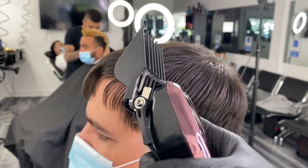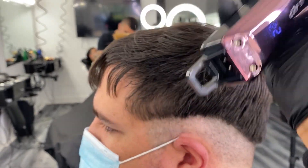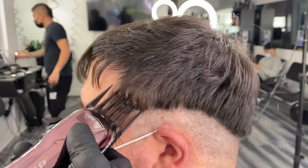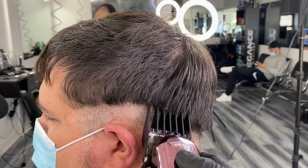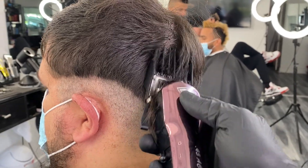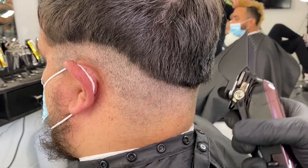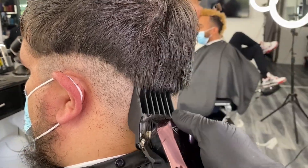Attach an egg guard and fully extend the blade. Go straight up with this guard. Pass through the section, close the blade and repeat the same step.